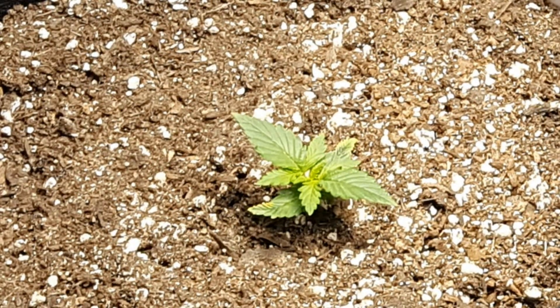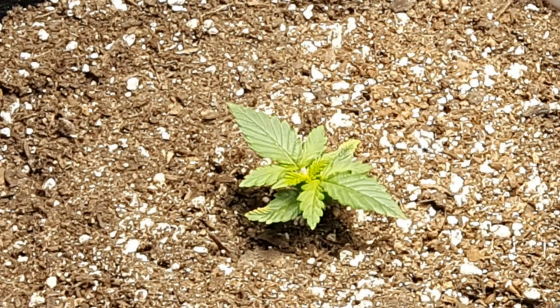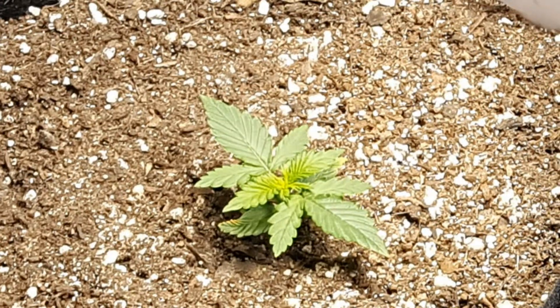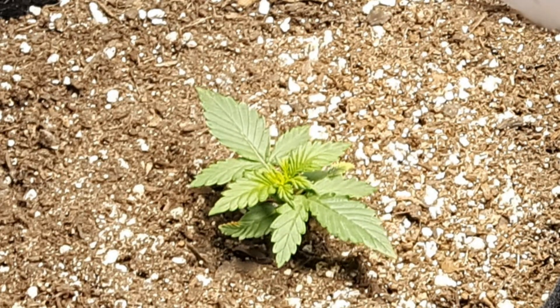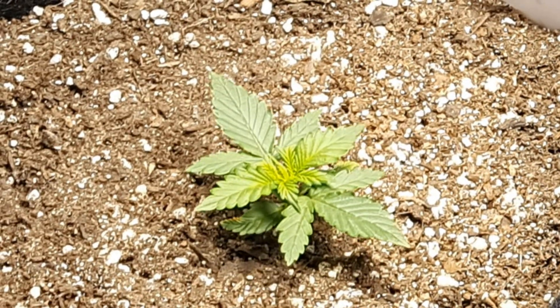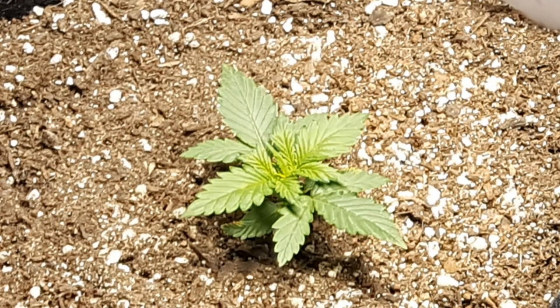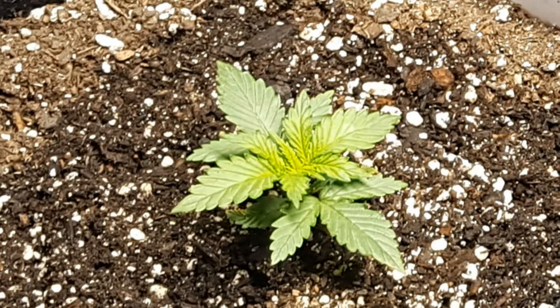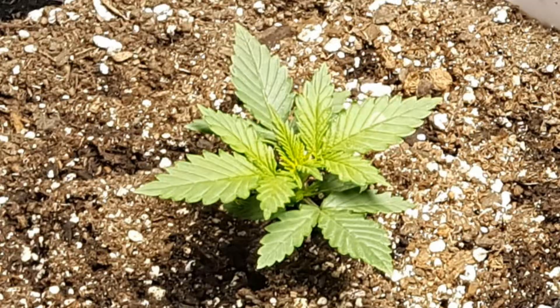Photosynthesis is the process plants use to essentially grow bigger, and it requires water, fertilizer, light, and CO2. For indoor growers, as long as you're watering correctly with a good fertilizer regimen and have a strong enough grow light, the bottleneck of photosynthesis actually comes from CO2.